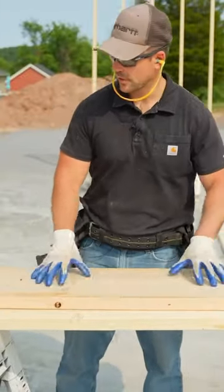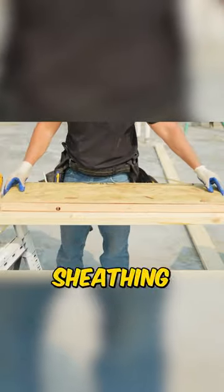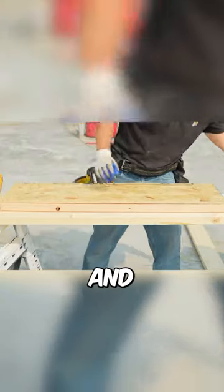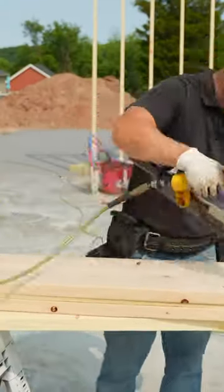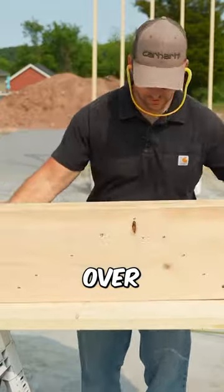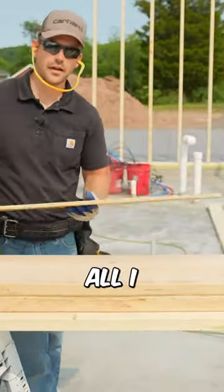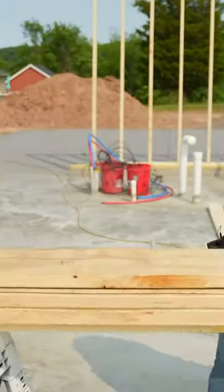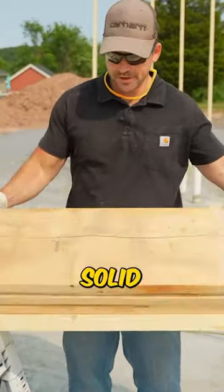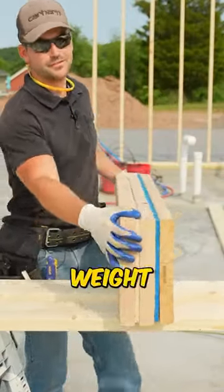To make the header, I'm going to take one of the pieces of 2x12, put a piece of sheathing in between this and the next piece, then nail it all together. I'll flip that over and do the same thing, then put another ply on it. Now we've got a solid header for that window, and it's going to support a ton of weight.